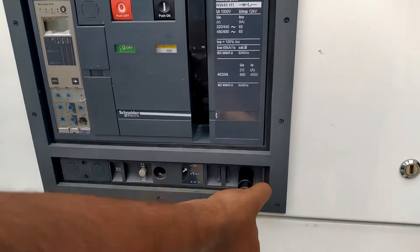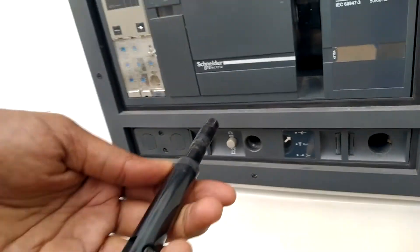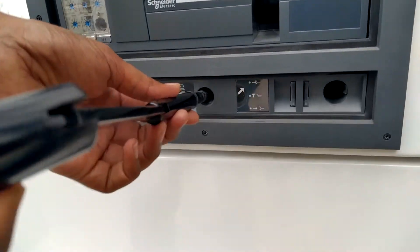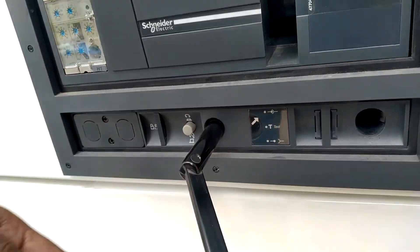This is the rotating handle. You will insert this handle here until it gets locked.